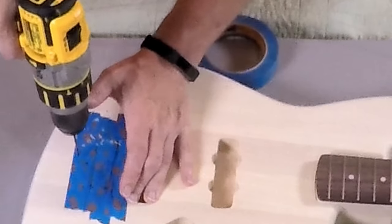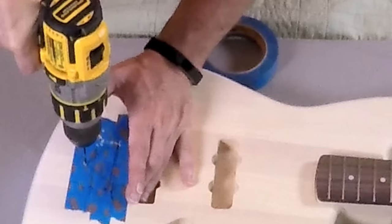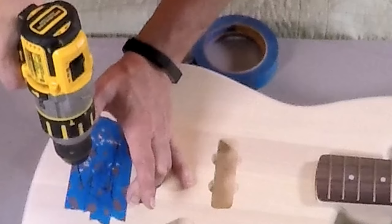Remember: you don't want to drill all the way through the body of the guitar, just deep enough to get your screws set.